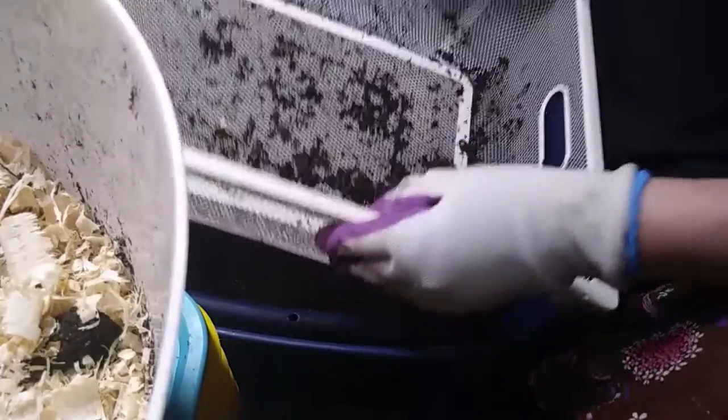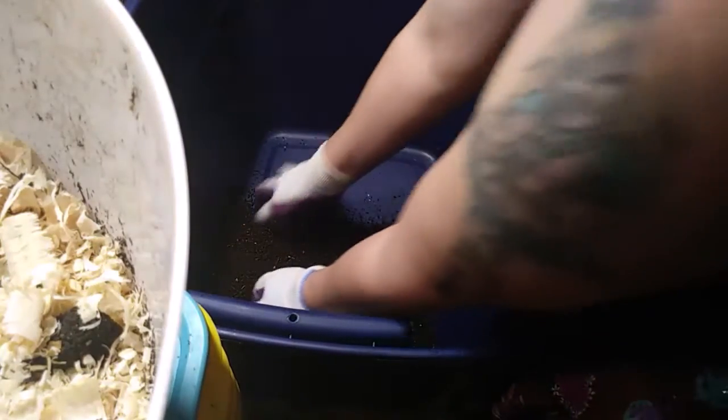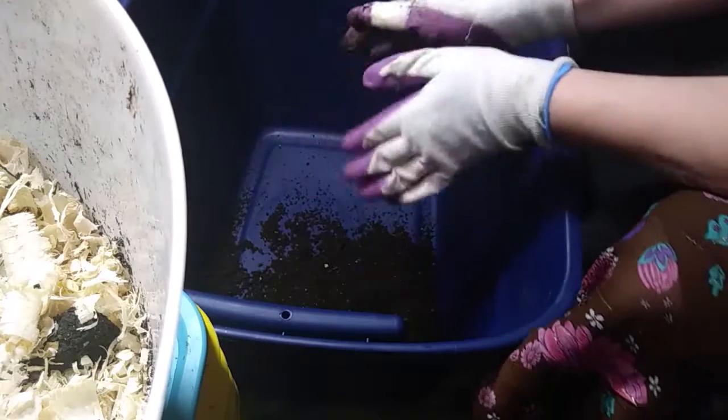We're going to move this over to the side so you can take a good look. Look at that — beautiful, perfectly sifted. And it smells so rich, it smells like the forest floor. I couldn't get any more perfect.